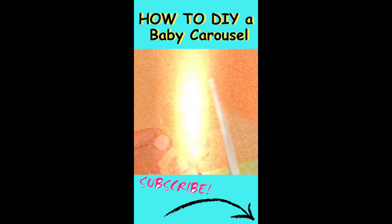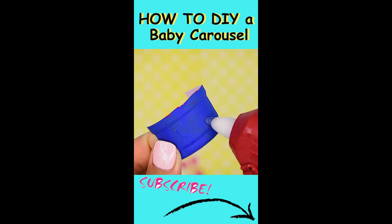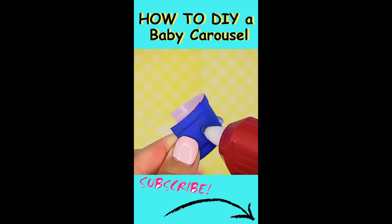Cut out sea animals out of glitter foam paper. Glue gun the sea animals and some plants onto the seat.